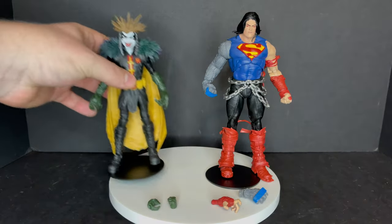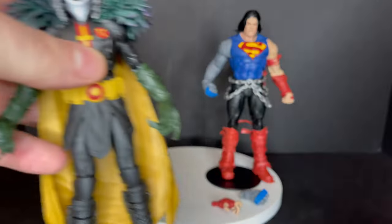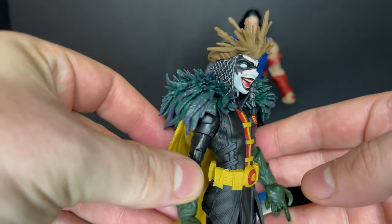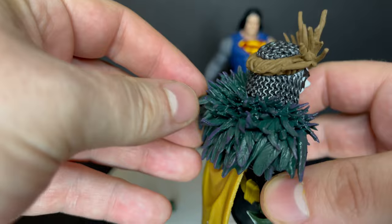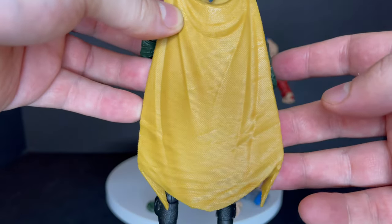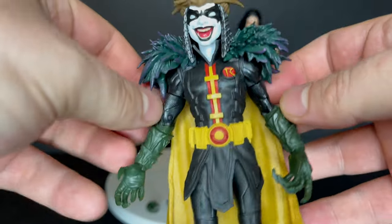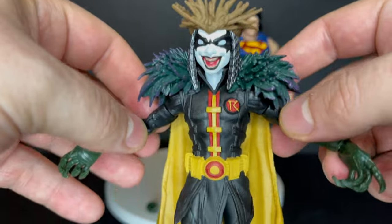Let's check out the Robin King first, and just an FYI — you get the DC Multiverse stand. Right off the bat with this one: nice paint, nice sculpt, nice design, very intricate, very different and I like that. Nice paint on him, I like this mustard yellow cape they have going on. Not much on the back side of the costume — on the front side, that's where the majority of the paint lies, and I like his feathered boa kind of thing.